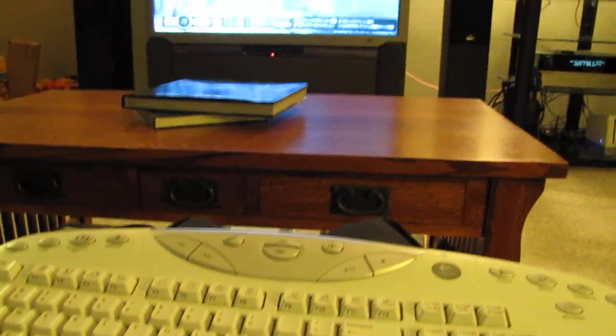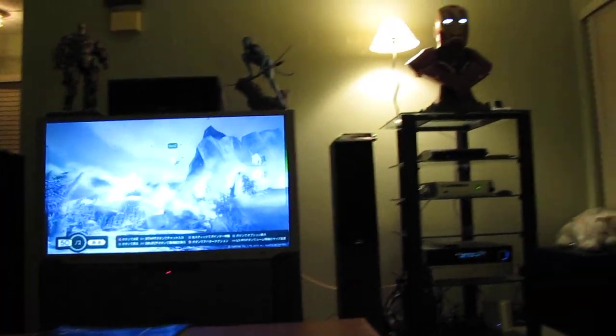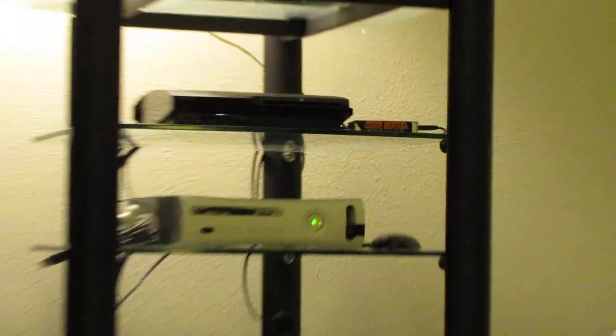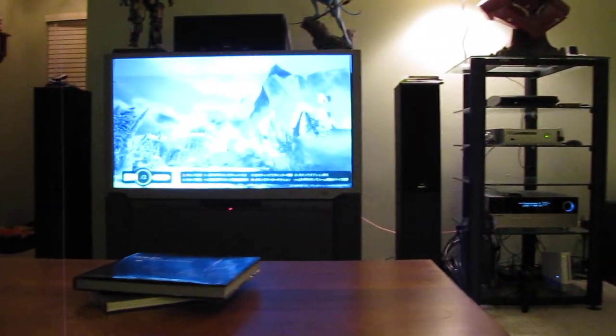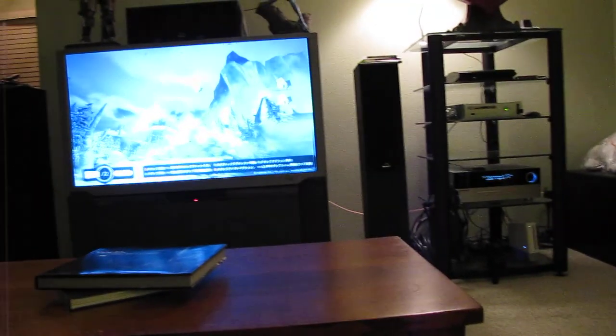That's it. Check out the links in the video for how to mod the switch. Universal Air Limited made it pretty open source, so check it out. It's way better than paying 300 plus dollars for one of those Geffen switches. Alright, later, bye-bye.